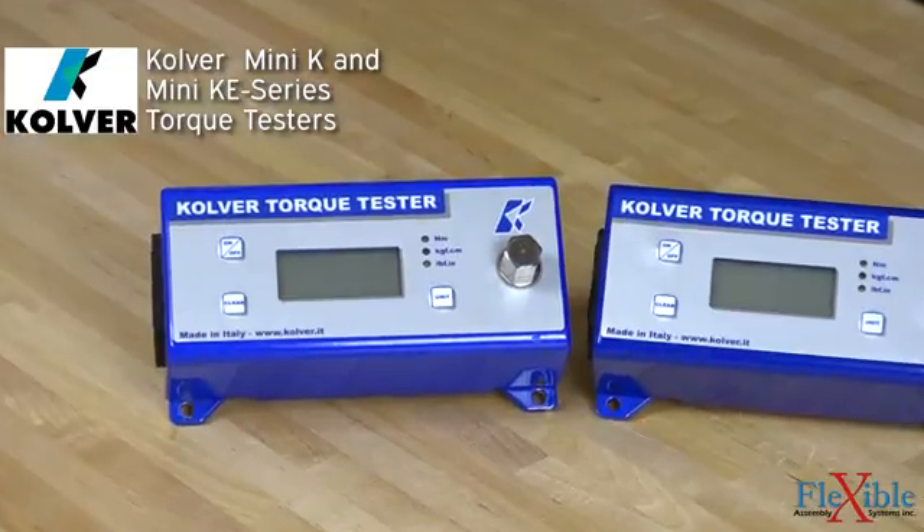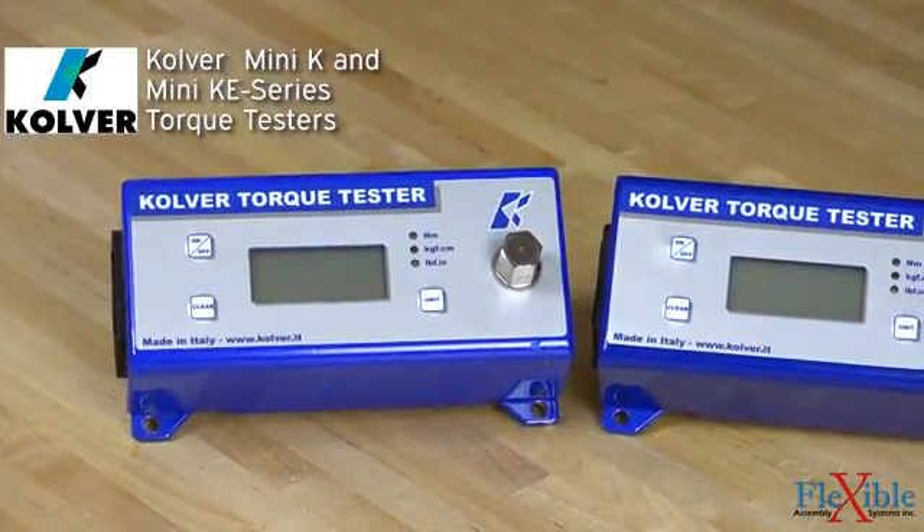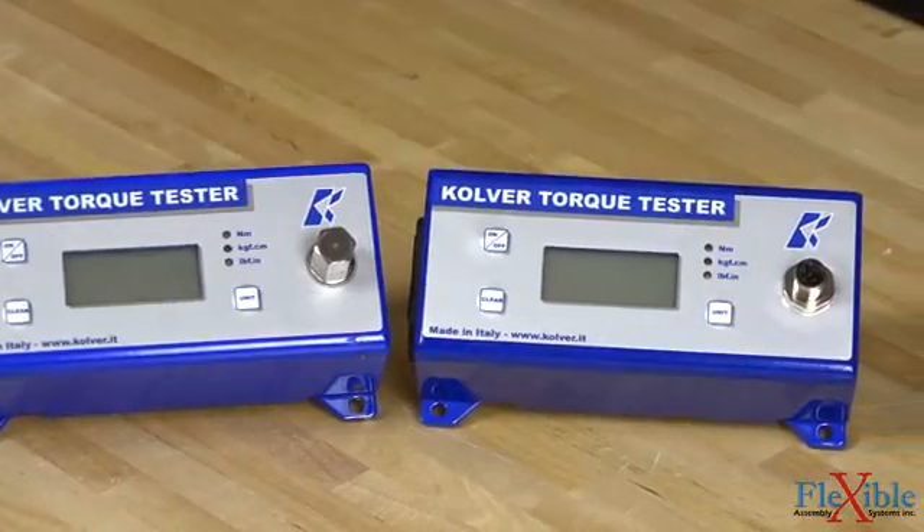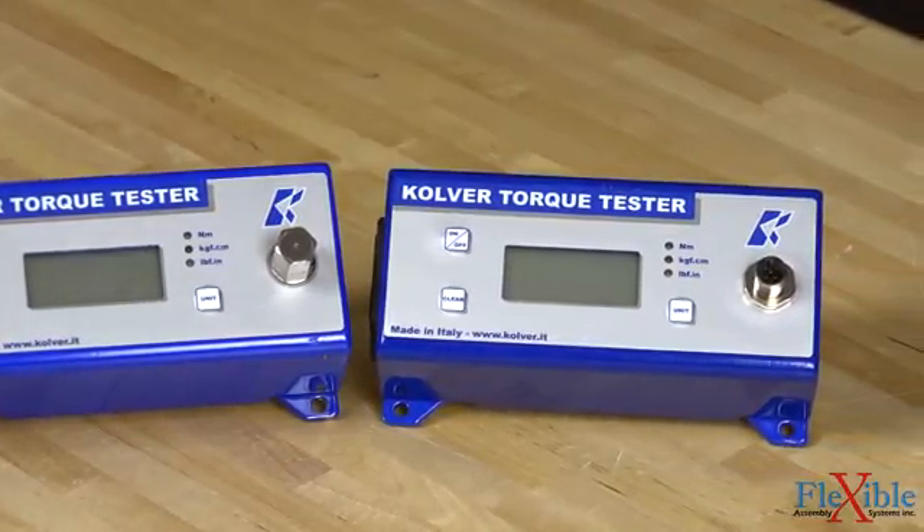Here we have the Mini-K and the Mini-KE series torque testers from Culver. These small form factor torque testers feature an internal transducer on the K models and an external rotary transducer on the KE models.